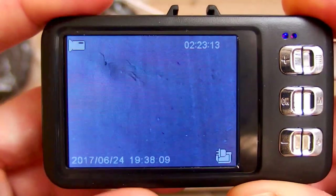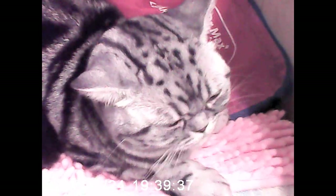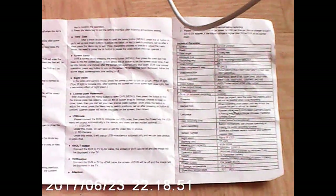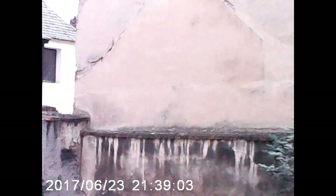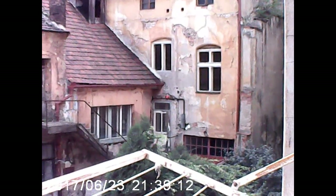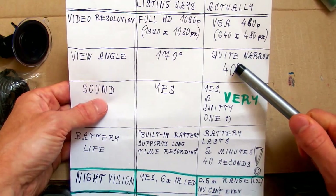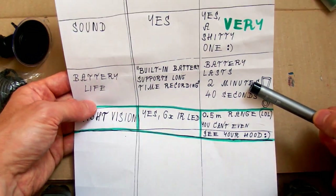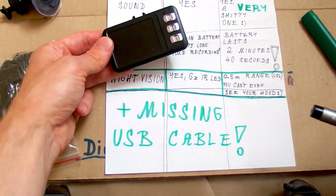Now let's test the video quality and sound quality. Testing the sound quality — can you hear me? And this is my cat again. So this camera is almost the same as the other one. The resolution is always just VGA or 480p, the angle is also the same. The sound is maybe even a little bit worse. The battery also lasts maybe one or two minutes, and there is no night vision. It's also missing the USB cable and doesn't seem to have a saving button.